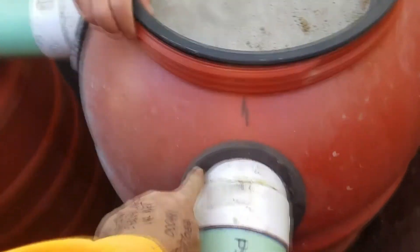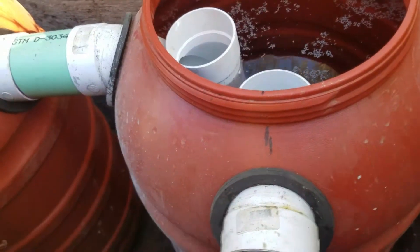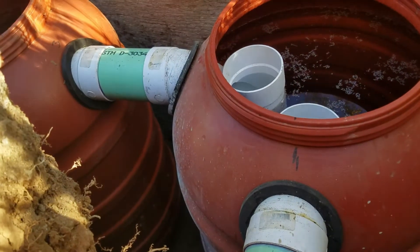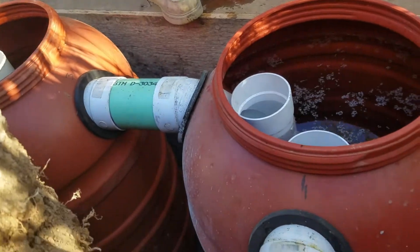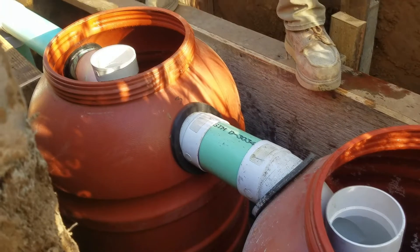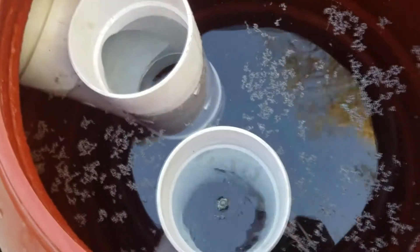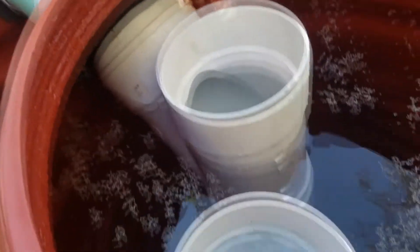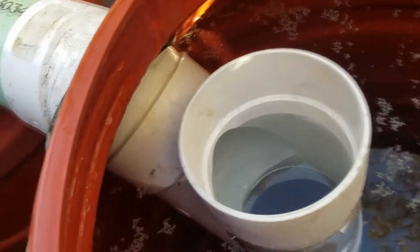Coming into an Arenco pipe grommet — we didn't drill those out with a hole saw, we just used a Dremel and cut them out. They kind of have to have an oblong shape because we're coming into the top of the contour of this barrel, so we had to use an egg shape. We've got a Y-combo — a street 45 and a Y up and down — so we got it coming in and this one going out.